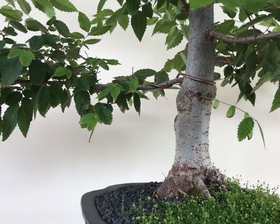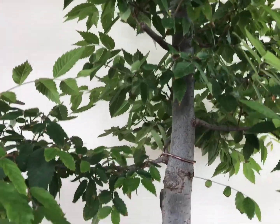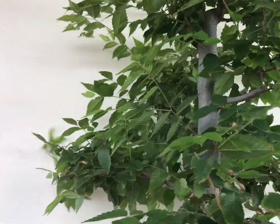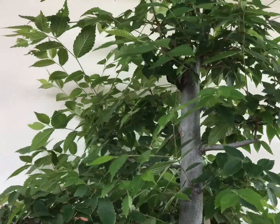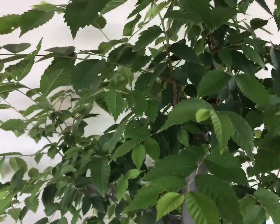In today's video I'll be featuring my Japanese elm. This is my Japanese elm, or Zelkova, and it's one of the popular specimens in bonsai. I got mine in an upright style with a straight trunk position.